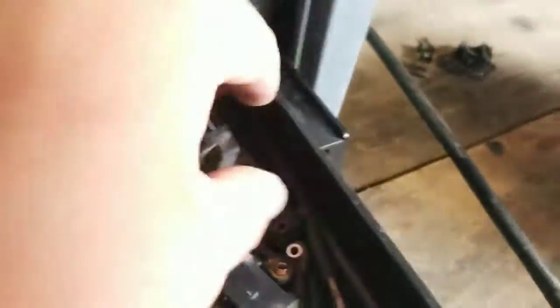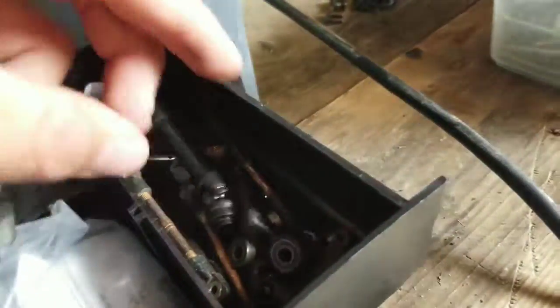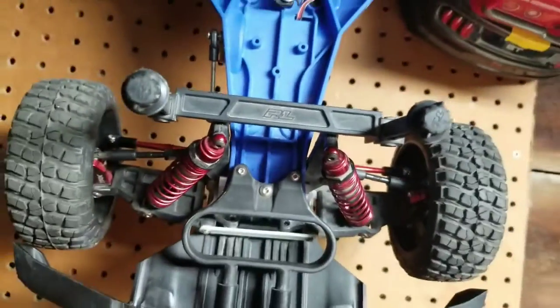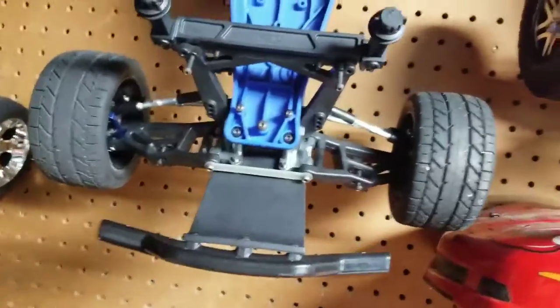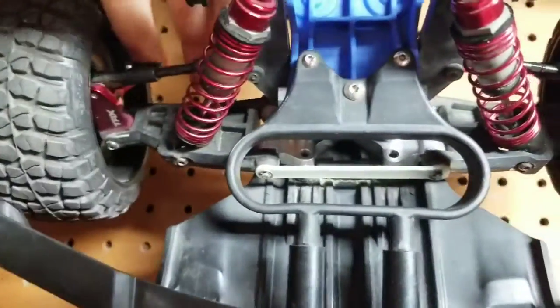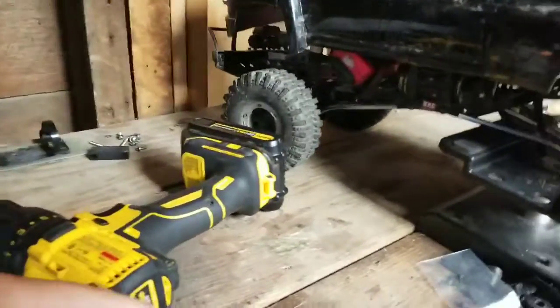I've got all sorts of spare parts in here - bulkhead, spare driveshafts, caster blocks, I've got two more of these stub axle carriers. I've got all my original turnbuckles and aluminum parts, and I have spares for everything I've broken. After that second break I decided it was best to upgrade those to aluminum, and that's what I thought was my best bet.